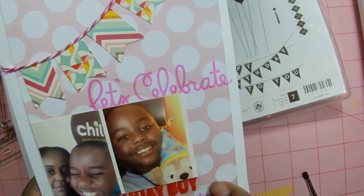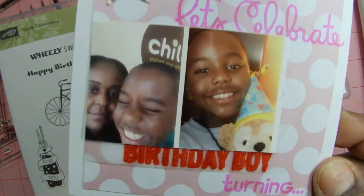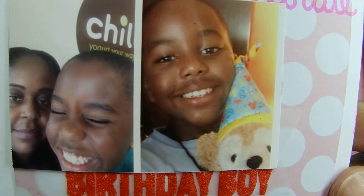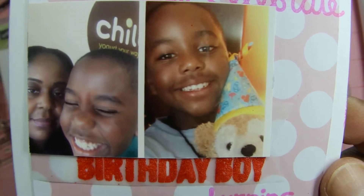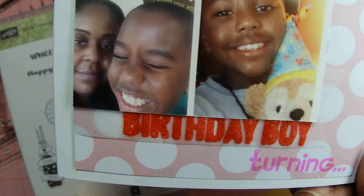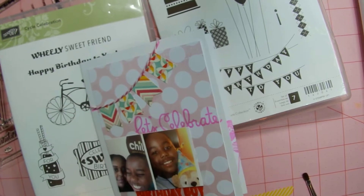That little tag right there I made out of vellum — that was a long fun tag. So I will talk to you guys later. Bye!